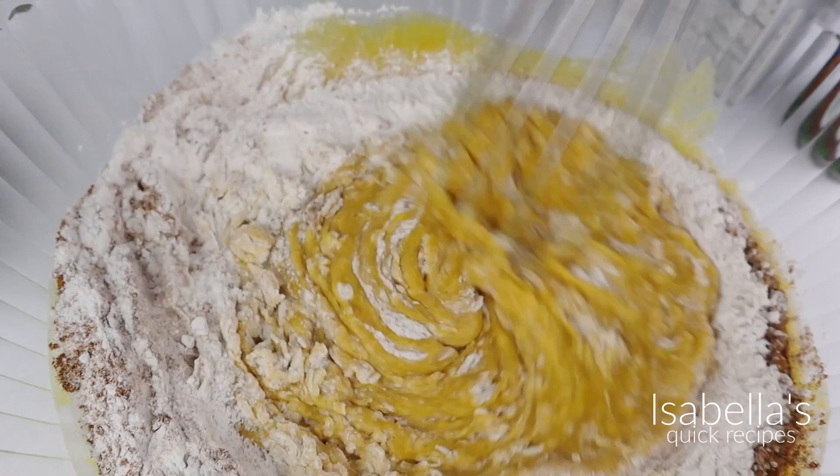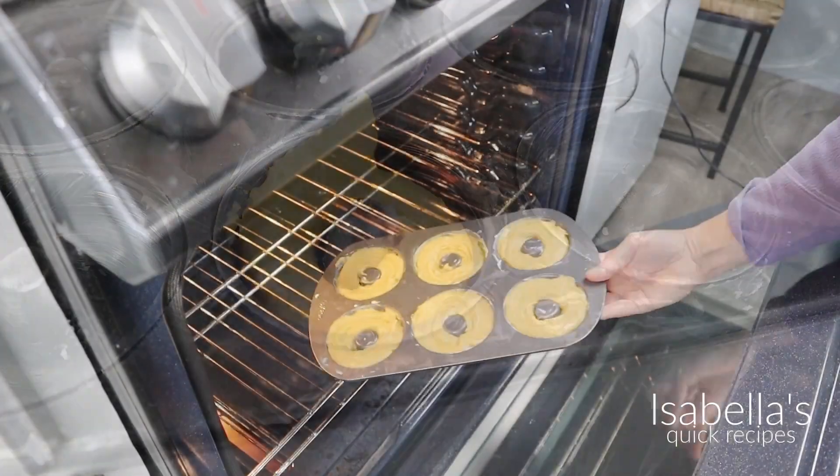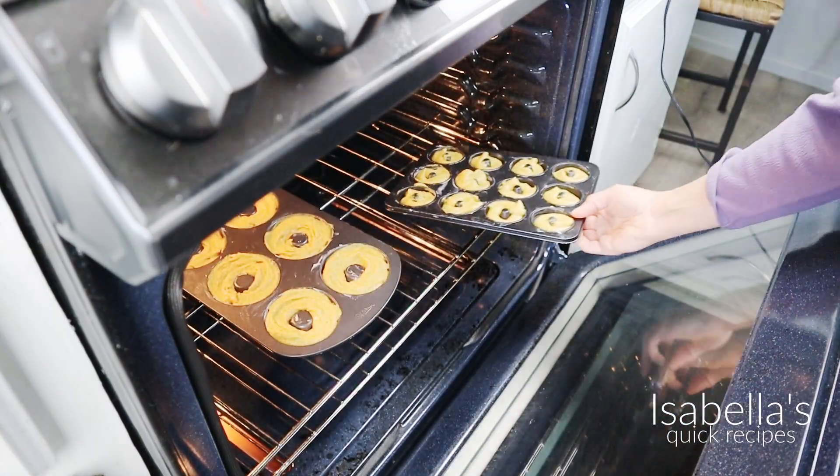And that's it — your batter is ready! Mix this up and get it into those donut pans. They're going to bake for 12 to 15 minutes at 350 degrees Fahrenheit.